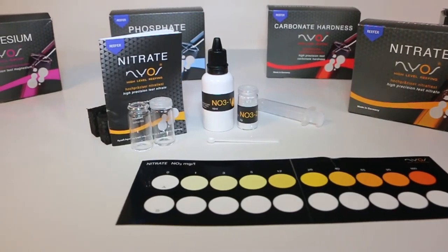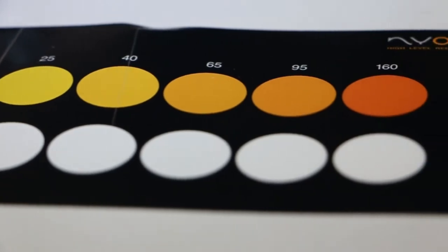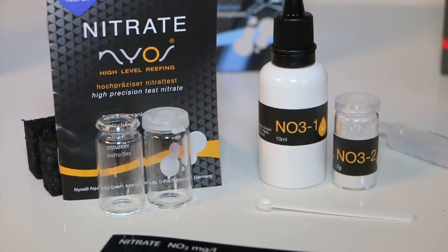Last but definitely not least — nitrates. Extremely high nitrates are almost always an indicator of bad water quality. If you want to keep your fish and demanding SPS corals healthy and stay away from bad algae growth, you definitely want to keep your nitrates in check.